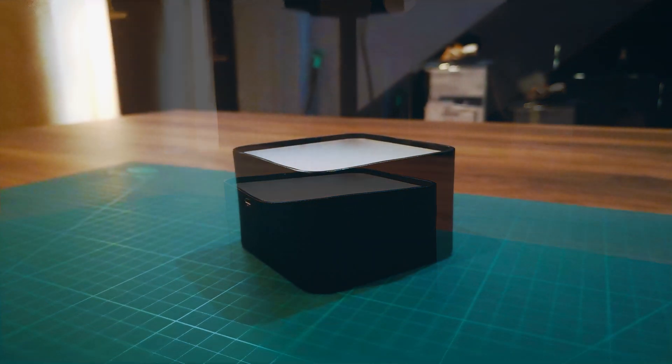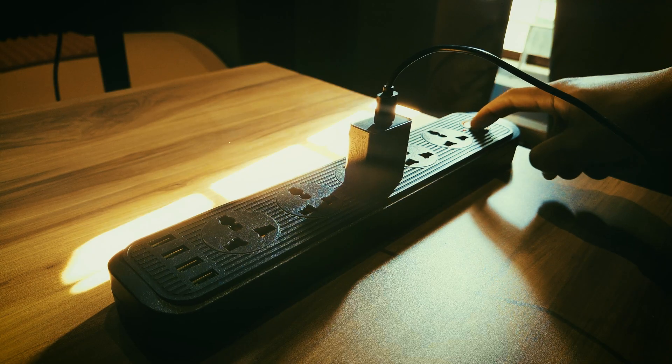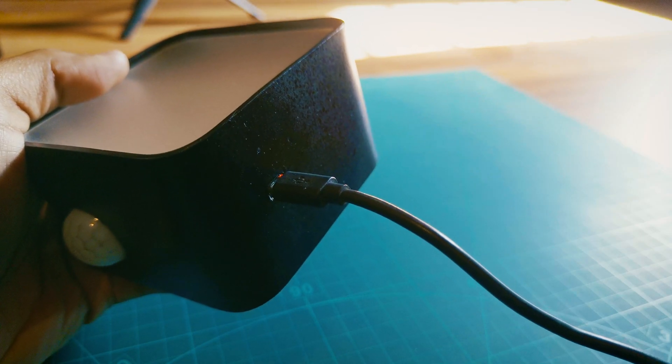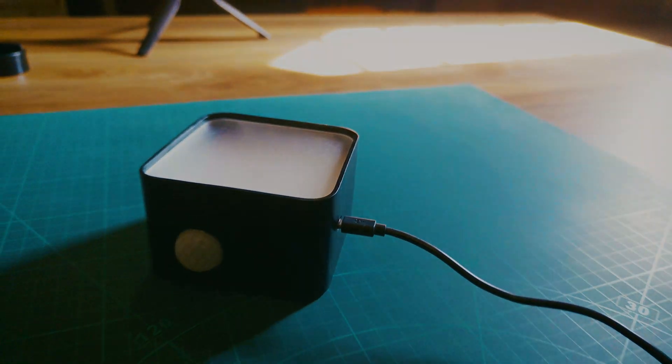In this light, an LDR is used so that it works only in dark conditions. I charged it a month ago and it has been running continuously until now without any issues. I will explain every step, so be sure to watch till the last.